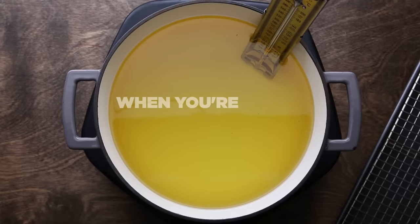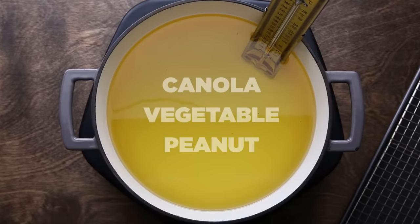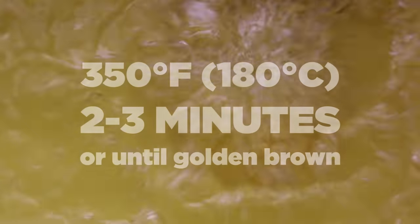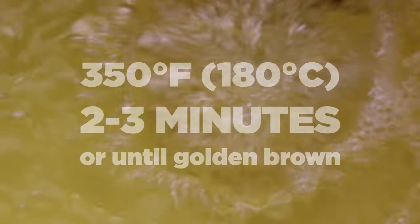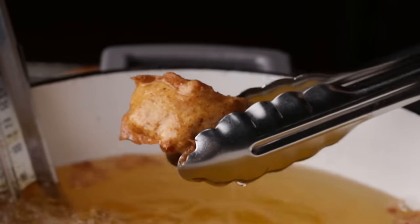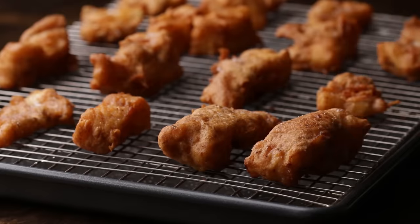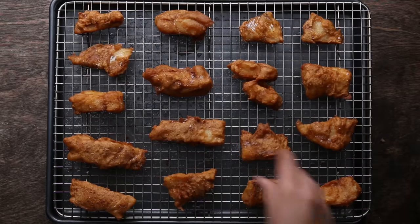Once the fish is coated, it's time to fry. Use a neutral oil like canola, vegetable, or peanut oil, because it doesn't impart any other flavors onto the fish. Fry at 350 degrees for two to three minutes, or until golden brown. Make sure you do this in batches so you don't overcrowd the pot — otherwise it'll bring the temperature down and the fish won't cook properly. Once done, transfer to a wire rack so the grease can drip off. While the fish is still hot, give it a good sprinkle of salt so it really sets in.